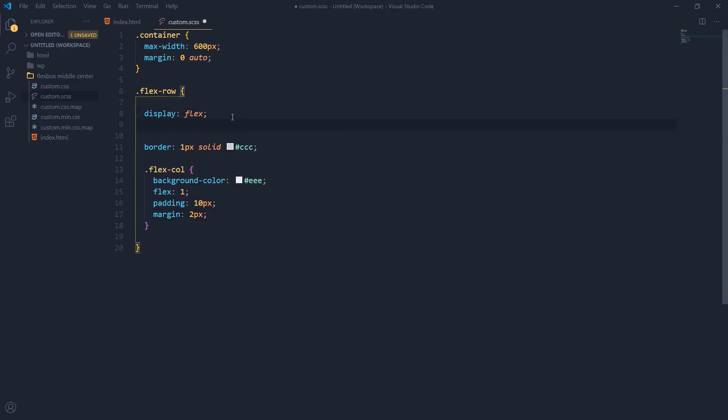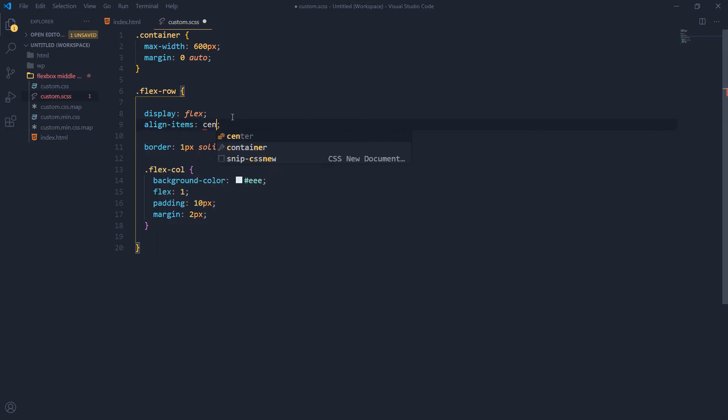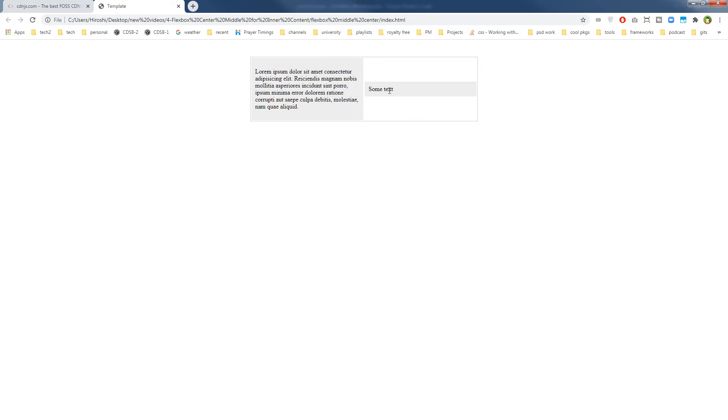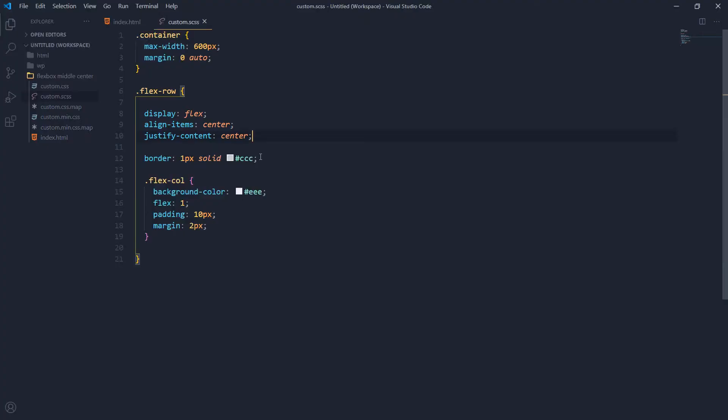We want to center the text vertically as well. Let's use 'align-items: center' and 'justify-content: center'. The second column has been vertically centered, but we want both columns to take 100% height — the same height. For that, we need to change 'align-items' to 'stretch', so 'align-items: stretch'.